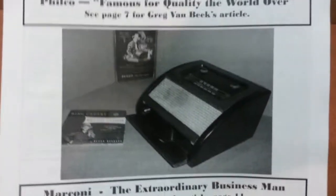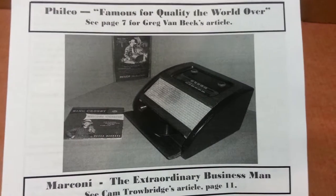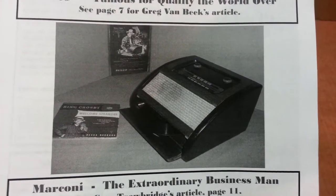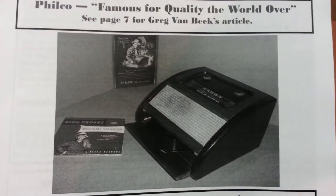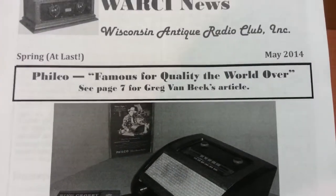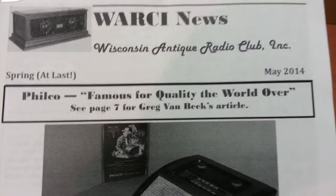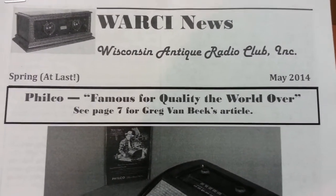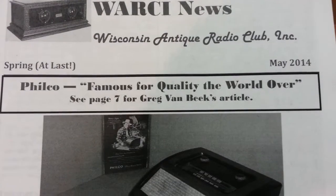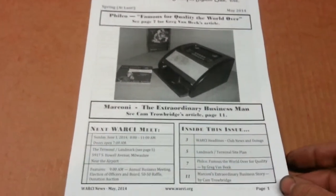Lo and behold the cover picture looked very familiar. It's actually a picture of my 1946 Philco 1201 and some Bing Crosby memorabilia with it. I have the lead article in this newsletter — it's an article I wrote for the Bing Crosby magazine that I edited to fit the format of the newsletter. So that was kind of a nice honor.